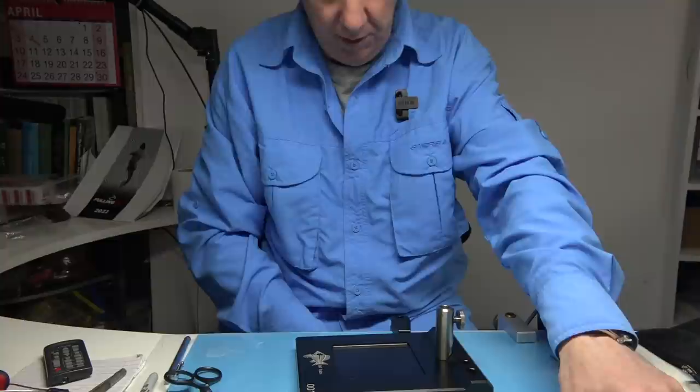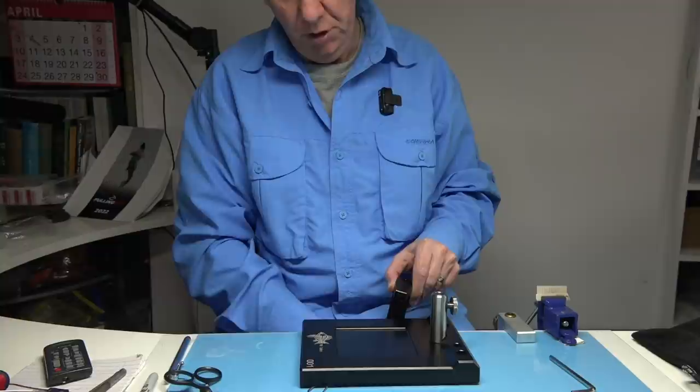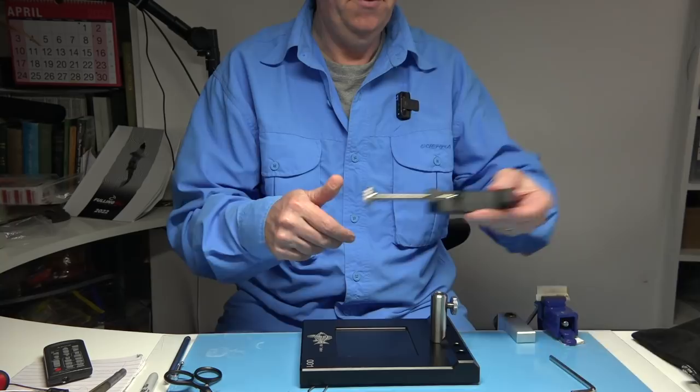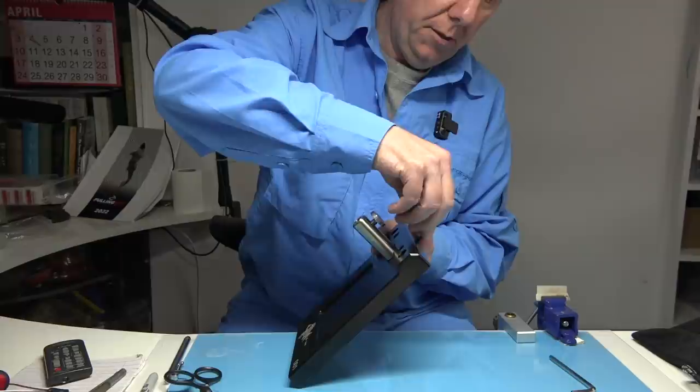For the pedestal, it just sits on your desk. I'll remove the clamp — you can use the clamp as well if you feel the pedestal isn't stable for some reason, but it's a really good clamp. You can open it out and clamp it down so it's really solid if you feel it needs to be done. The pedestal itself is really wide, nice and heavy.